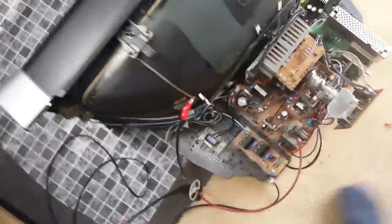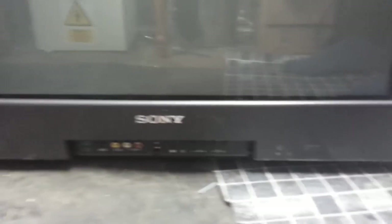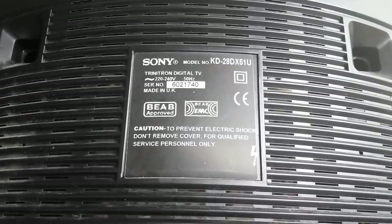Let's see what model it is actually. Sony Wager... Don't you show what type it is? You normally get like a number in the corner, don't you? I think that one will be on the back of it. There we go — come on phone, there you go. KD28DX51U.